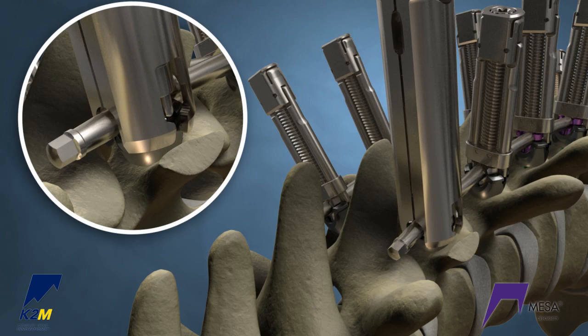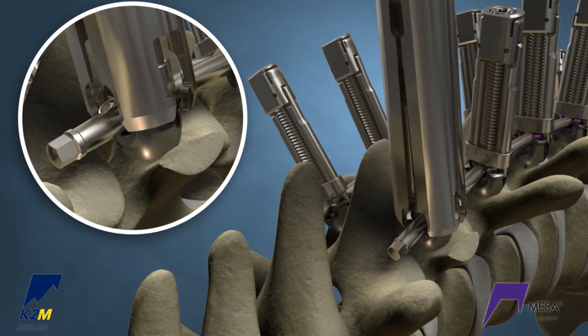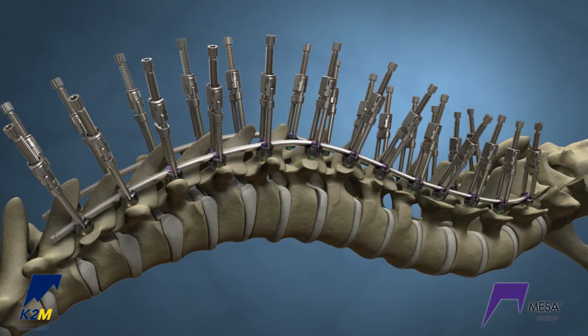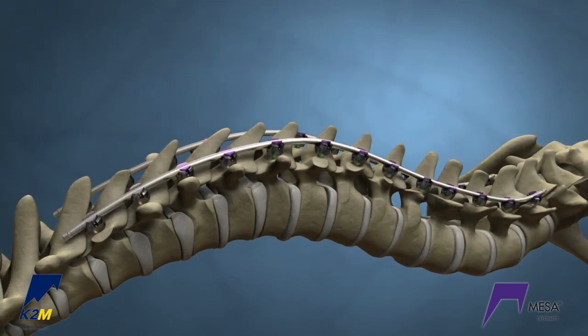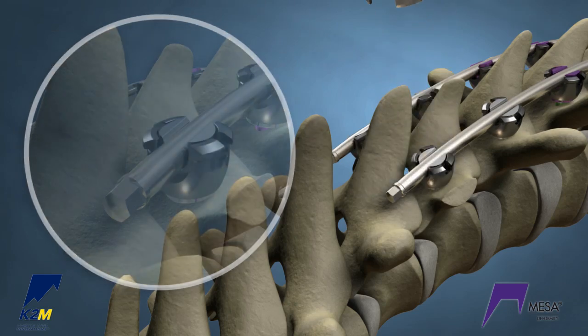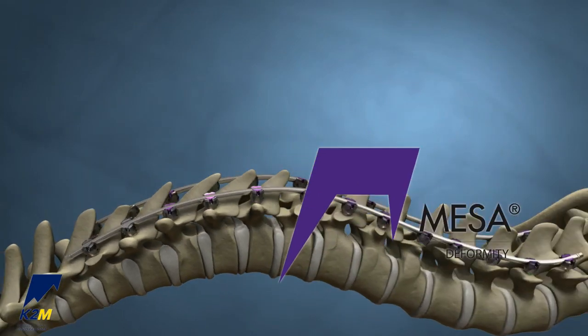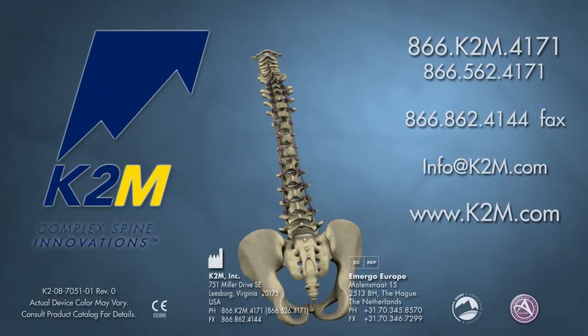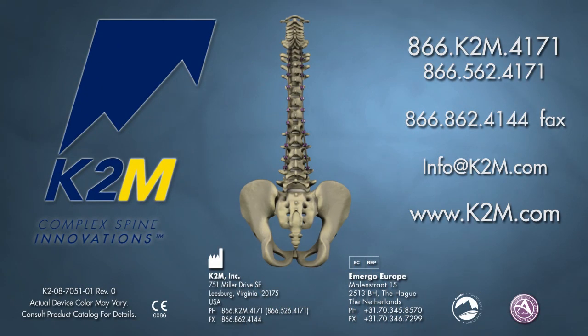Finally, use the superfly to partially lock each MESA screw. Remove the crickets and final lock the screws with the quick locker to complete the construct. The MESA Deformity Spinal System from K2M Complex Spine Innovations.